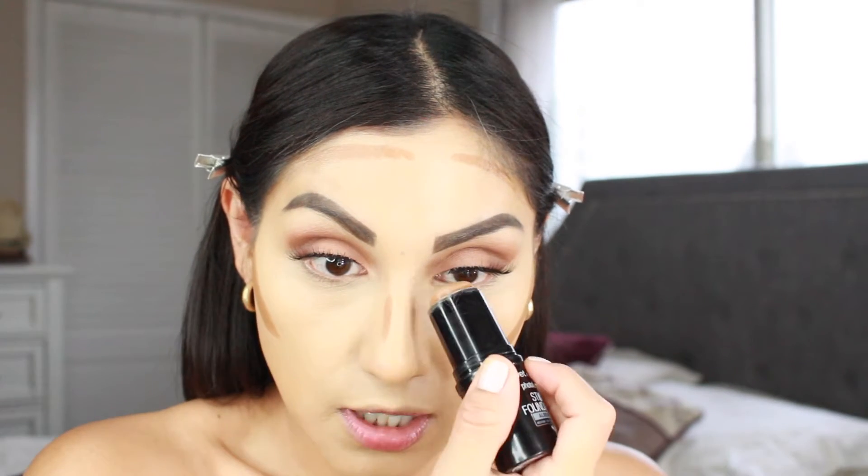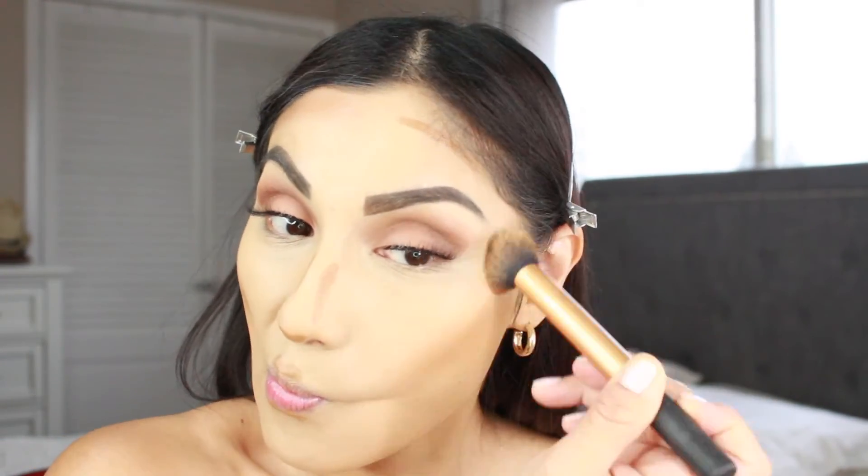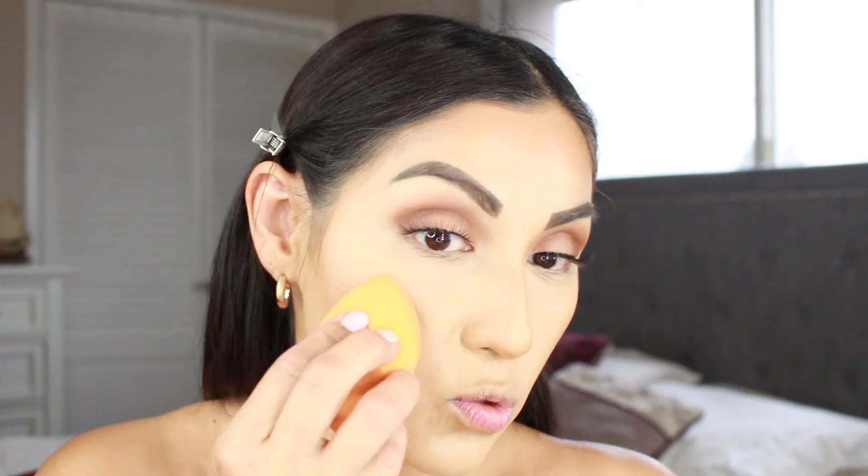Now I'm going to cream contour. I'm going to go in with this Wet n Wild Photo Focus Stick Foundation in the shade Almond, and I'm just going to use this to help bring some color back into my face. I'm going to use my Real Techniques contour brush, and then grab my Real Techniques sponge to blend out all of the edges so it looks more natural.